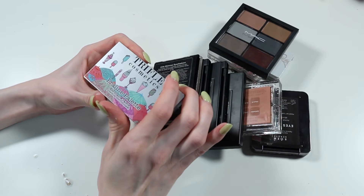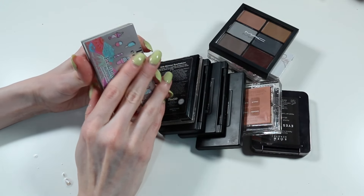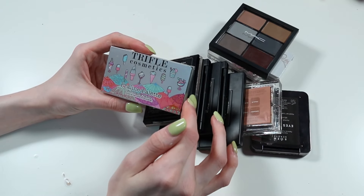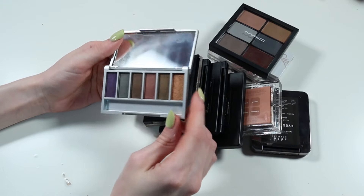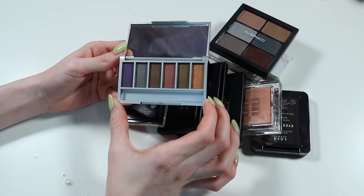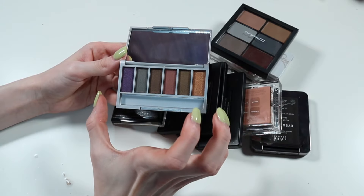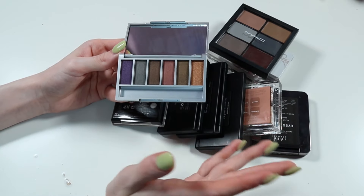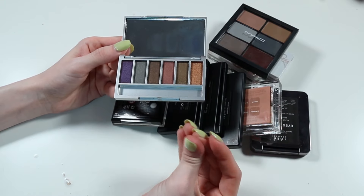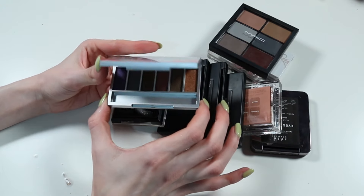Then I have this one, which I also got in a Glossy Box. Remember when I always used to get Glossy Box? This is Trifle Cosmetics, the Praline palette. It's cute, it's all shimmer. I'm very dual tone grungy, so in a smoky eye this would be lovely. But I'm just not going to pick this out over something else I already have that I love the formula of. They're nice, but not special enough for me to keep as a small palette. So we're going to get rid of that one as well.